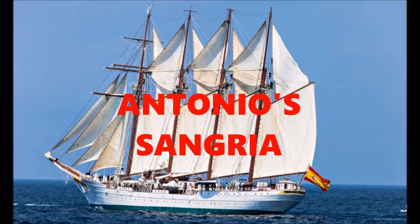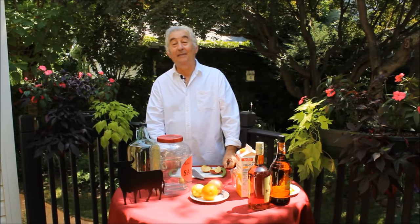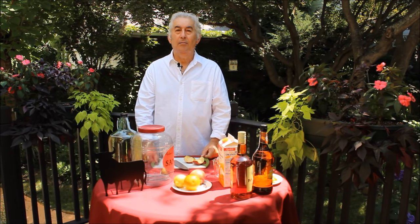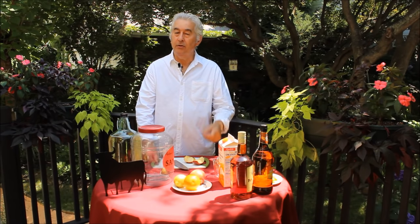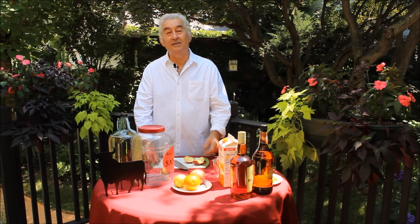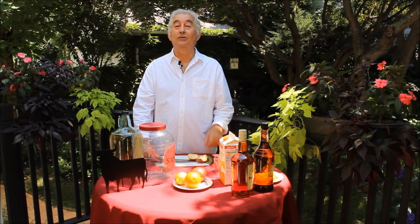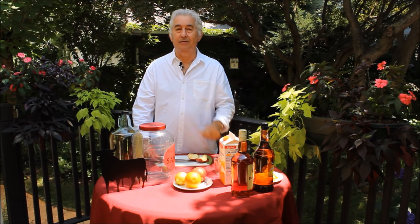Hi! You're going to make a big barbecue? I'll make a big sangria for you. Hola, my name is Antonio. Today my son is going to make a barbecue and my son's friends love my sangria. I'm going to show you how to make a delicious sangria.